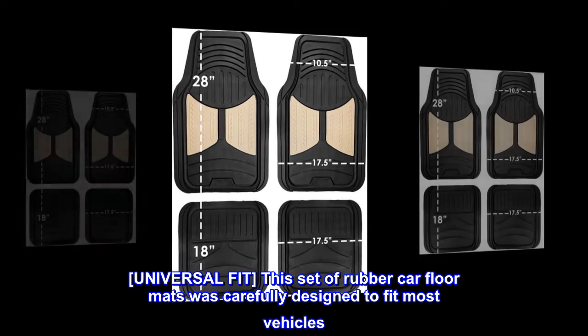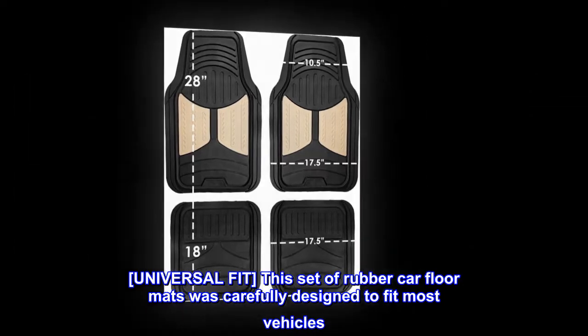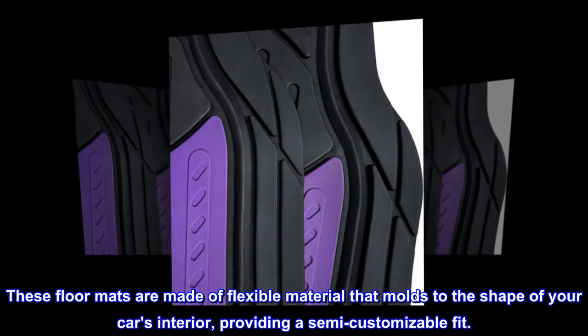Universal Fit. This set of rubber car floor mats was carefully designed to fit most vehicles. These floor mats are made of flexible material that molds to the shape of your car's interior, providing a semi-customizable fit.